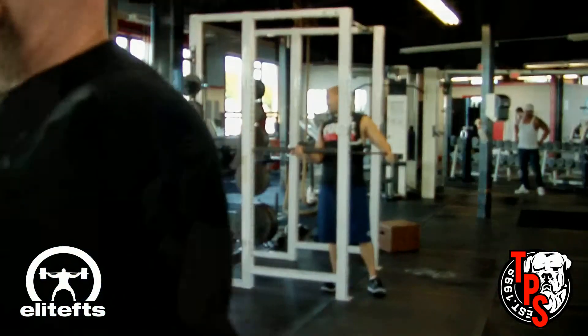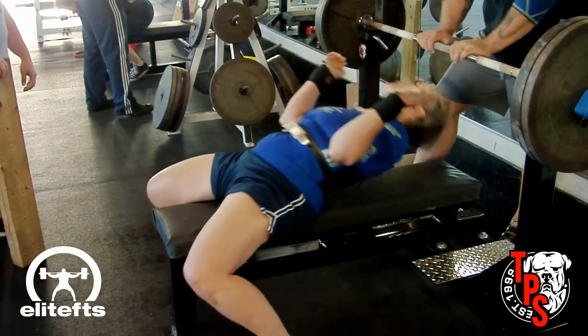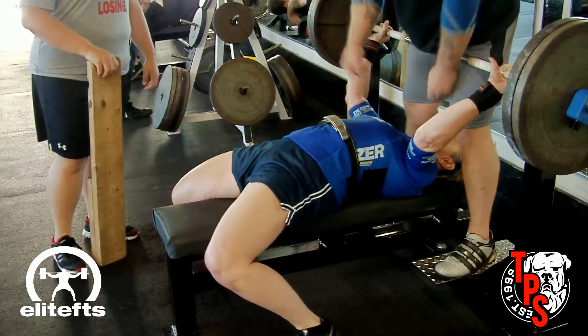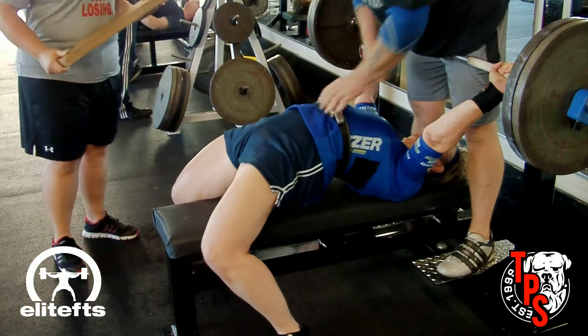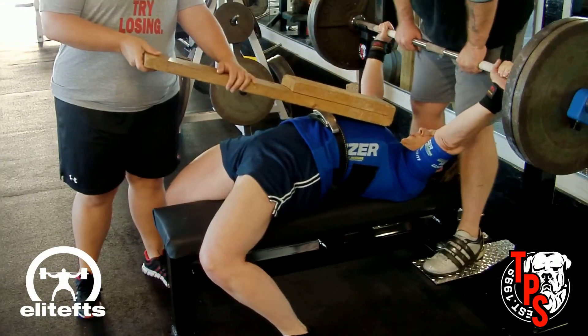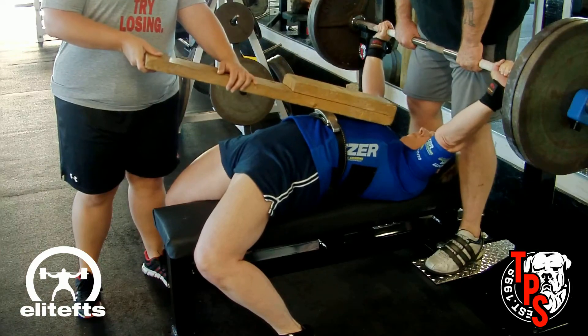I was pump-tastic after three sets of those band flies — I felt so swollen I didn't know what to do with myself. Now we're going to see Jane on her last set — she's taking 225 again to the two board and does it for a double. She does a much better job this time with her technique.